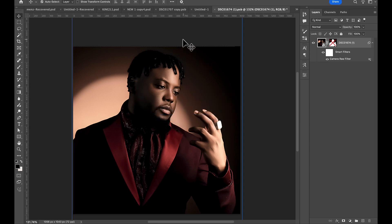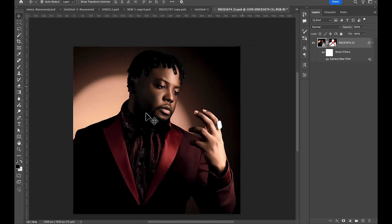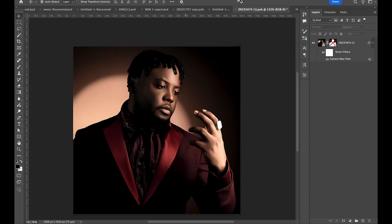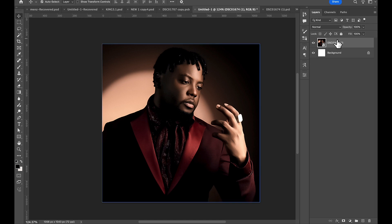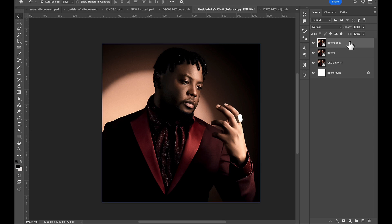Now here is the next step — I'll just duplicate this. Back here to my actual workspace, this was just a smart object. I'm going to duplicate it first, call this one 'Base' or 'Before,' then duplicate again and call this one 'HDR.'